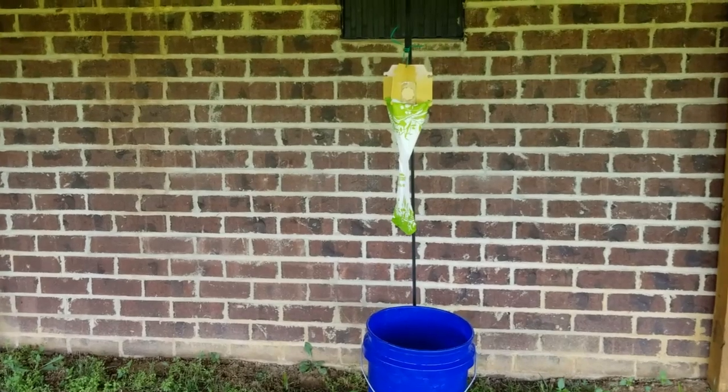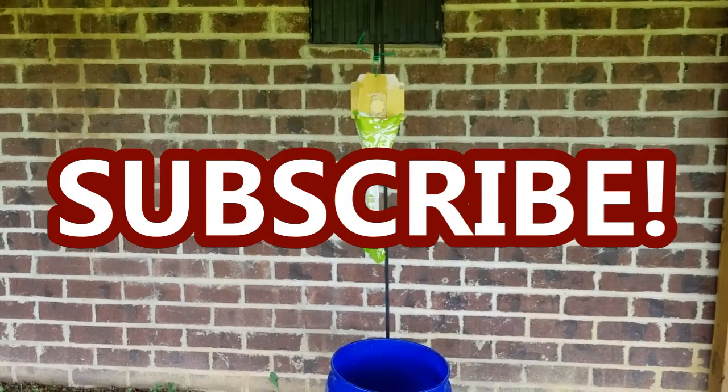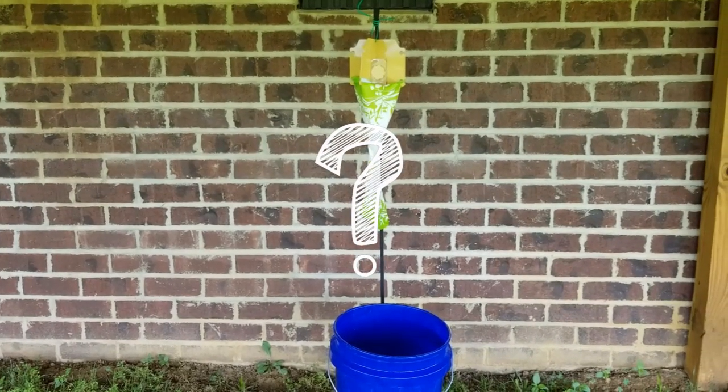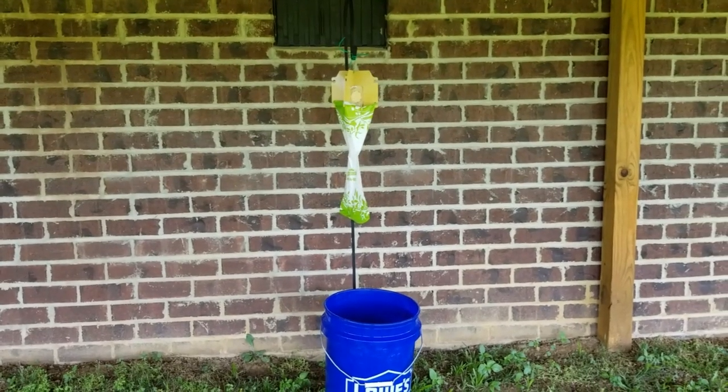I'll keep you updated. I hope you are subscribed to my channel so you don't miss out on any future projects or updates to this project. And if you have any questions or comments, place those down in the comment section below. I thank you so much for watching, guys, and I will see you in the next one. Bye!